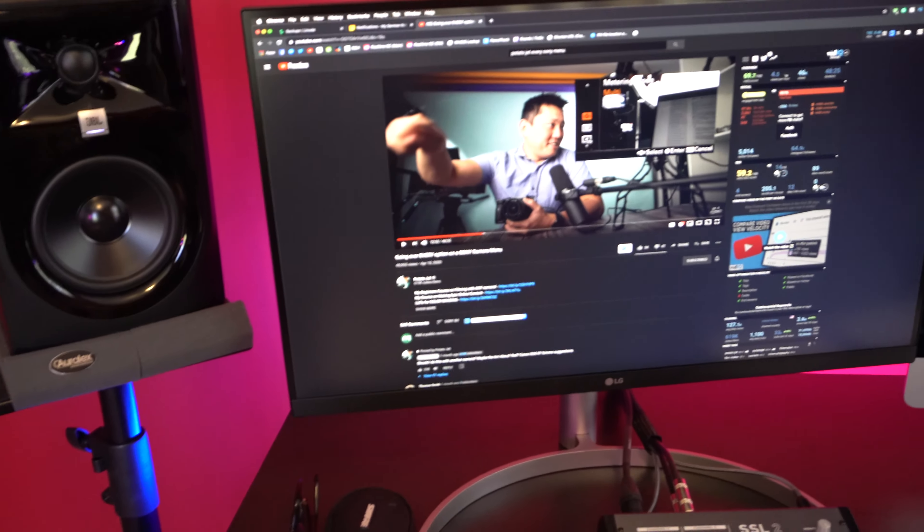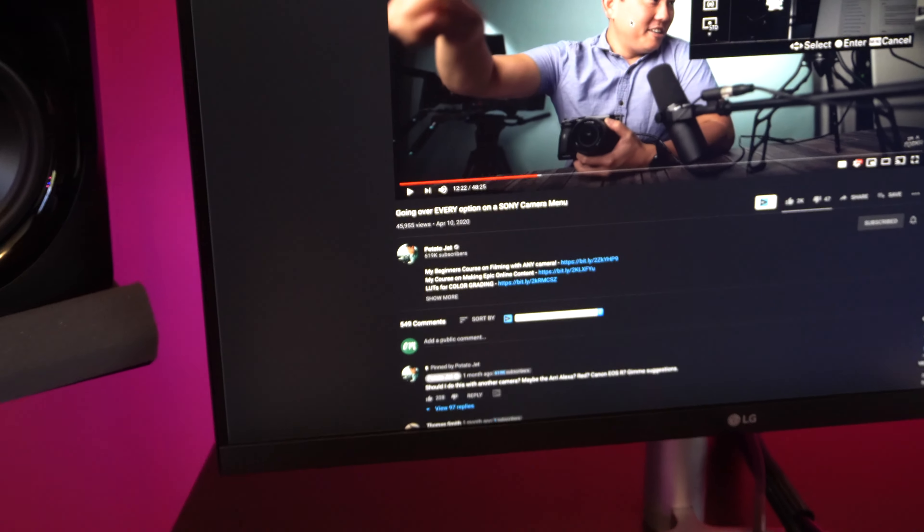I've been brushing up on my Potato Jet. He posted this video about every Sony menu option, because you guys may not know this, but I'm actually going through a pretty major gear transition right now. I just switched from a Panasonic G7 to a completely new Sony camera rig. The Sony a7 III is my main shooter and this here is the Sony a6600. So now I have a B-cam, which I'm so excited about, and it's been so awesome to go full frame. This has been a lot — so many gear changes and shuffling and switcheroos happening.